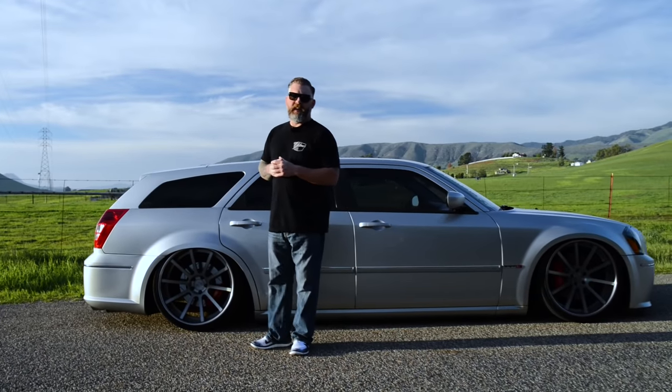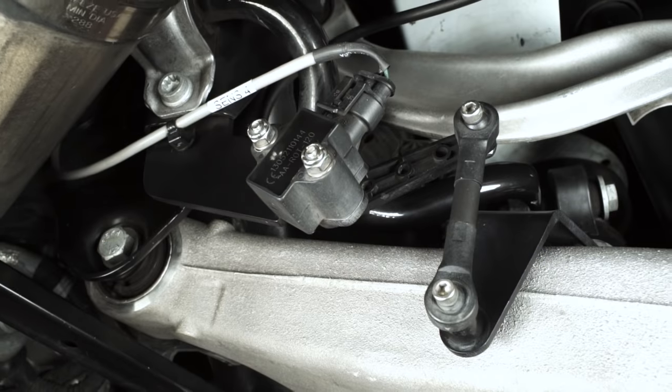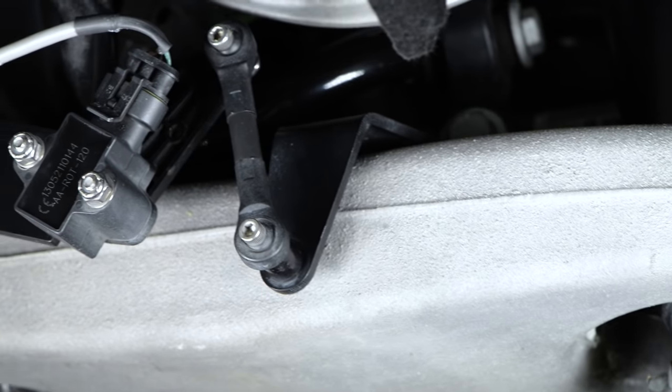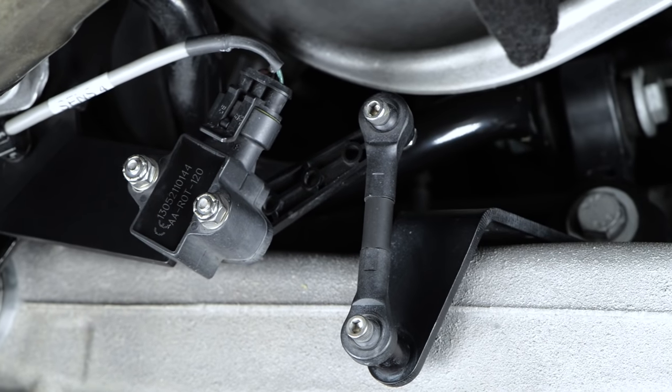But before we get to the tank, let's stop and take note of the height sensor found at each corner of the suspension. Whether you buy a new car with factory air, like a Porsche Panamera, or are running a quality aftermarket system, you will have height sensors that allow you to maintain the vehicle height and have presets regardless of the load.